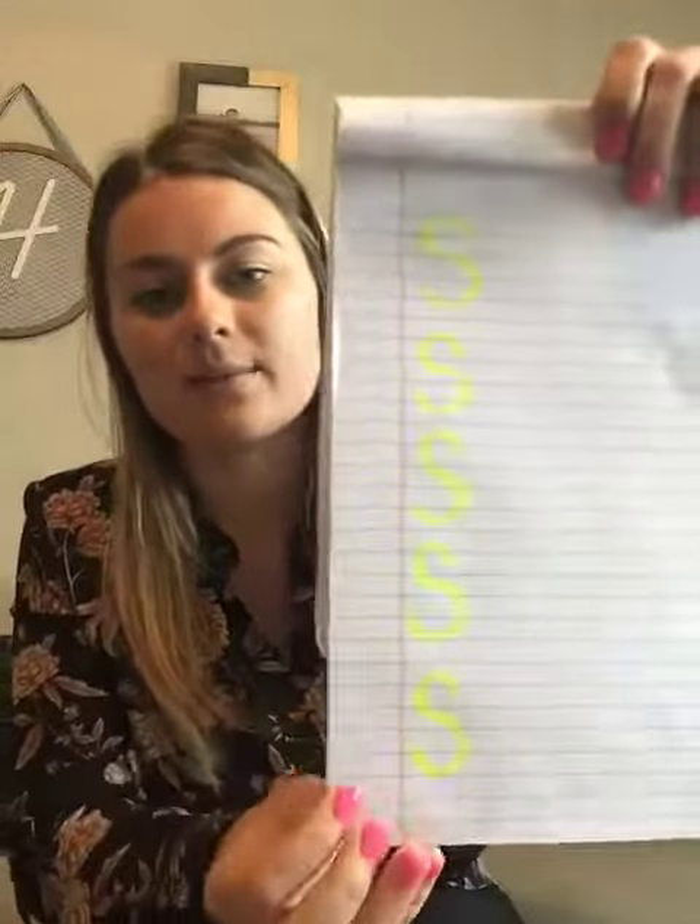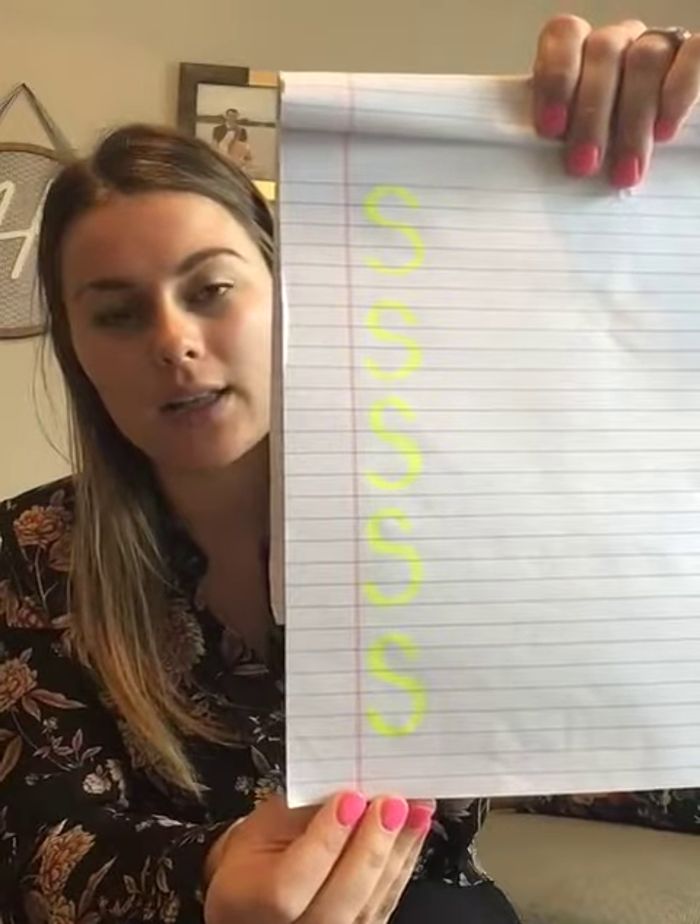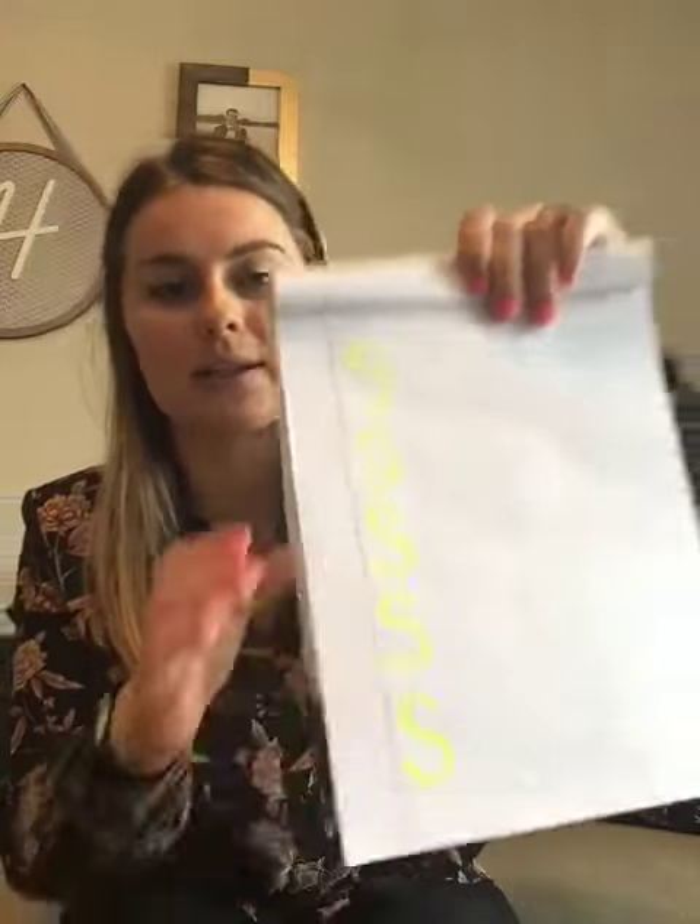So I kind of want to focus on the letter S that starts with spring, and S for Celia. So the number you have to remember is 5, because we're going to write the letter S 5 times. This is kind of a tricky letter, so it's really important that we practice.